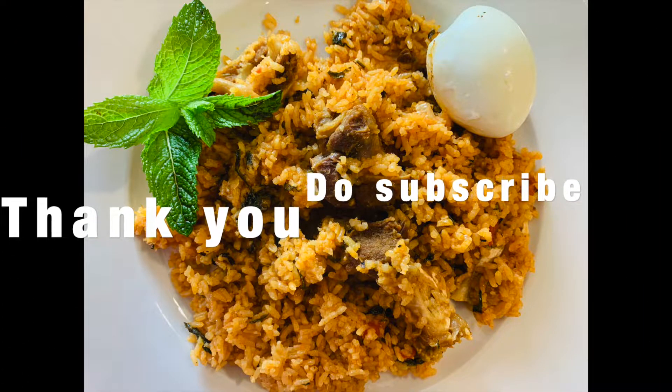It's delicious! If you guys try this out, comment down below and give this video a thumbs up. Subscribe to my channel. Adios amigos, bye!